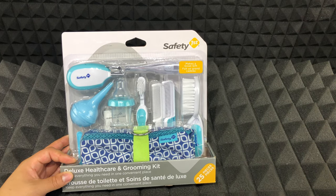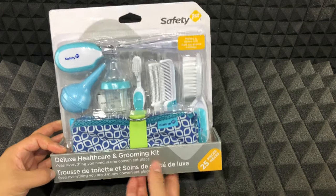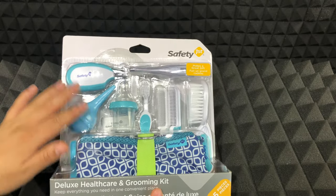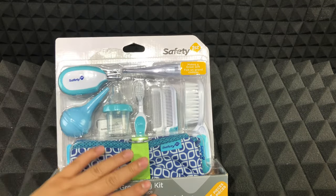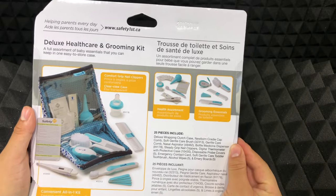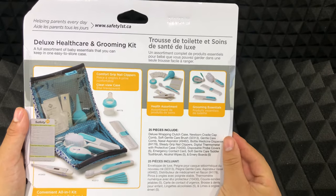Hi everybody, today I want to do a quick unboxing of this Safety First Deluxe Healthcare and Grooming Kit. This is an essential grooming kit for your newborn. I just want to show you how it looks so you have a better idea if you would like to buy it or not.